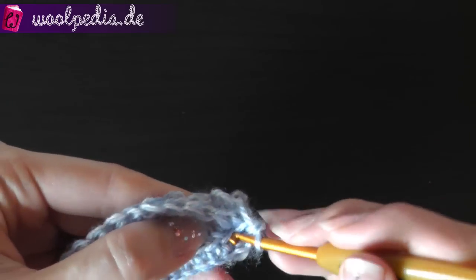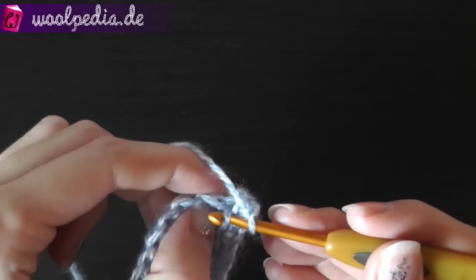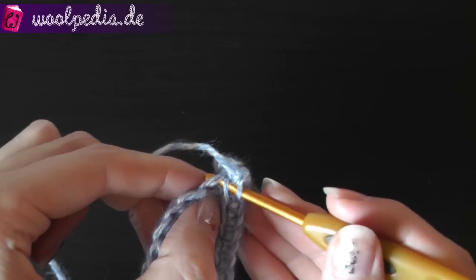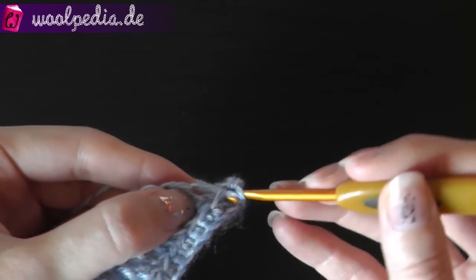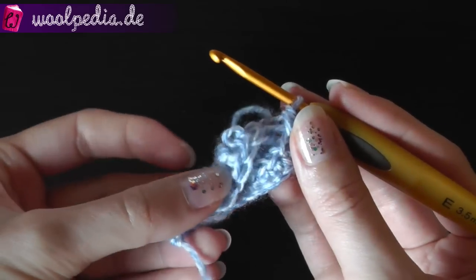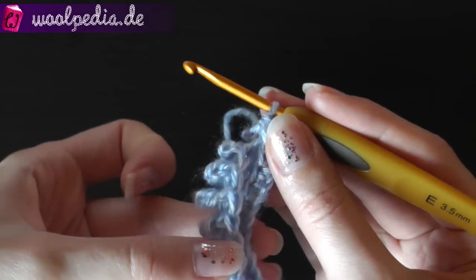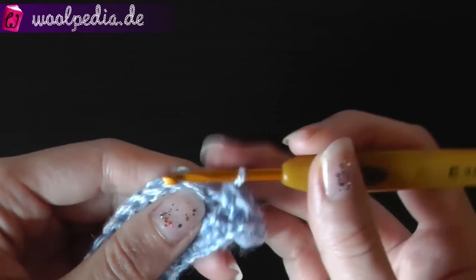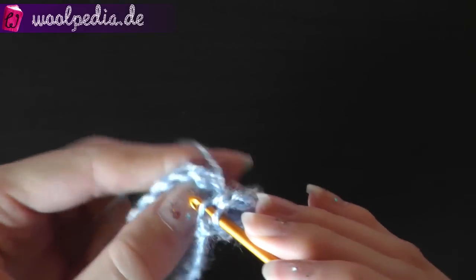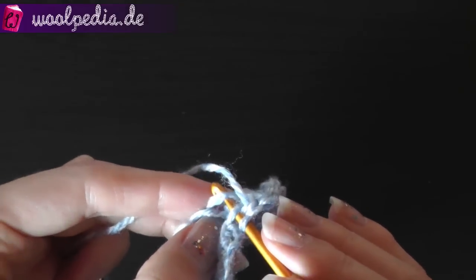Then again through the next stitch, using that stitch and single crochet there. You join your work like this together. You have to go through this stitch and through the stitch above to join them.